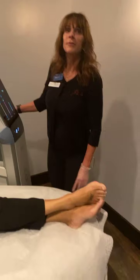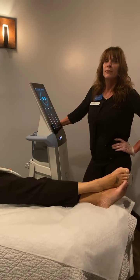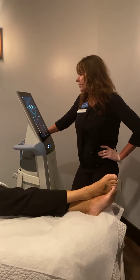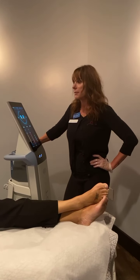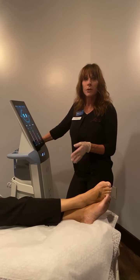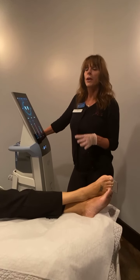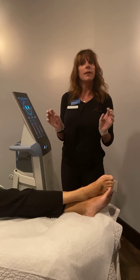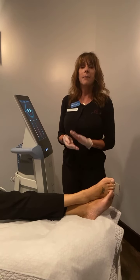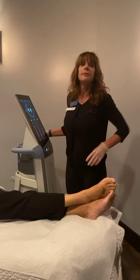When starting the Emsculpt treatments to warm up the muscles, the device goes through three cycles of contractions. The first is a slower contraction, the second round is longer and more intense, and the final round is a tapping motion that helps clear out lactic acid while keeping the muscle engaged.